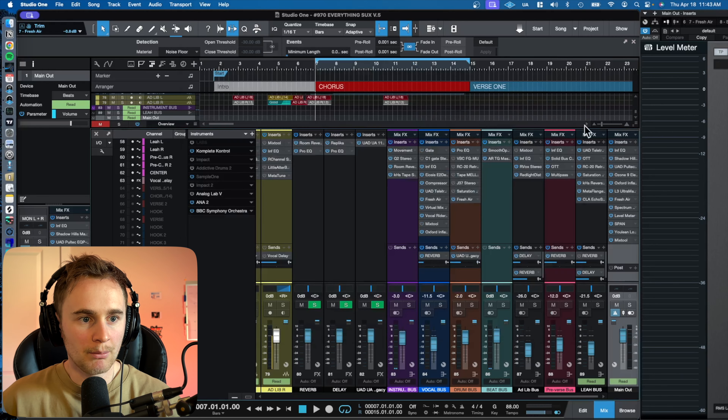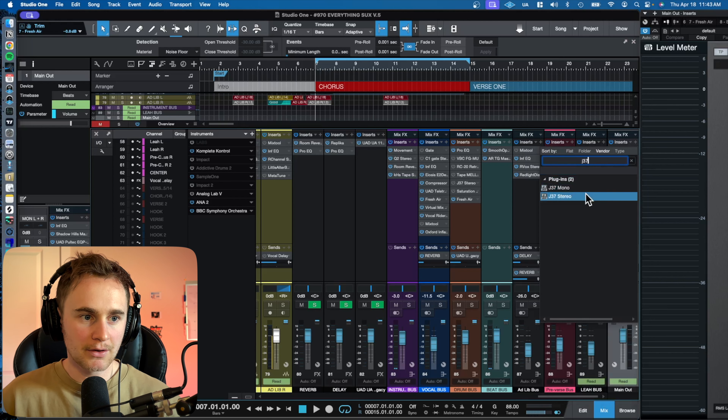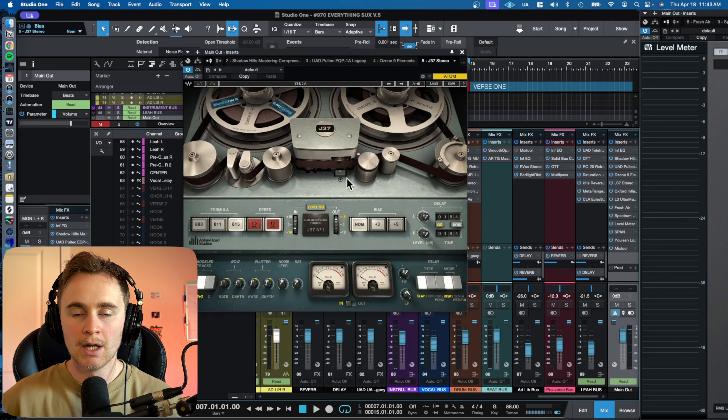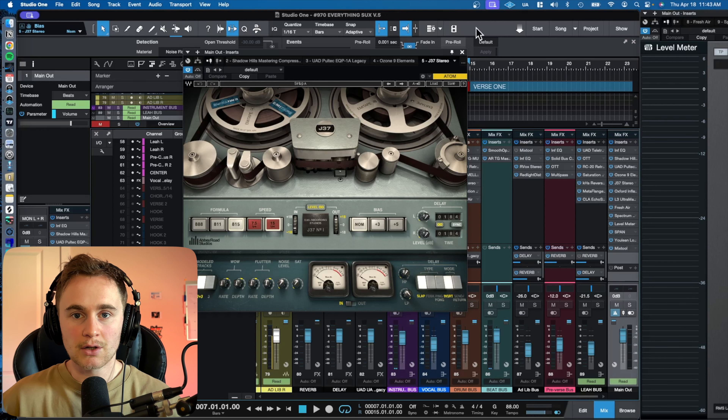Another really helpful plugin for mastering is the J37 Tape Emulation from Waves. I didn't include it in this specific song, but usually I'll put it somewhere after Ozone — just running it through gives it a lot of warmth and character, especially if you're looking for a more vintage lo-fi sound. Tape emulation and tape saturation plugins are great for a mastering chain, as Sage Audio will tell you.